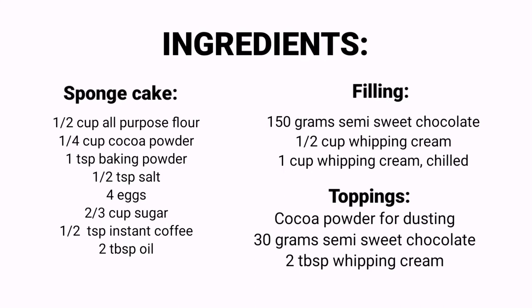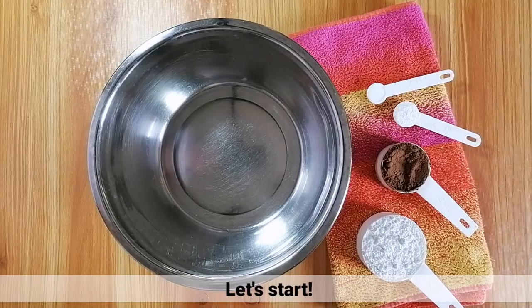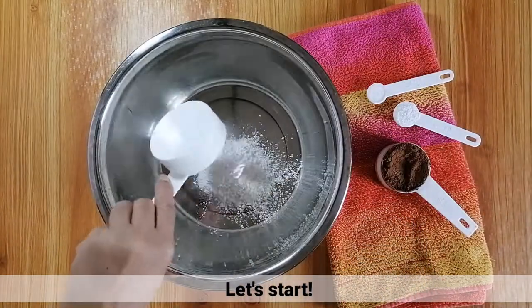Ito nga pala yung mga ingredients for this recipe. Tara, simulan lang natin!